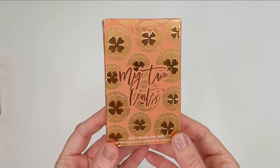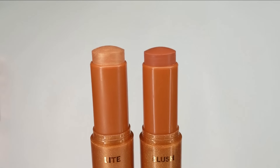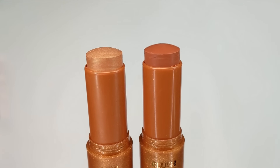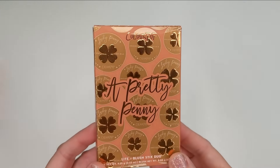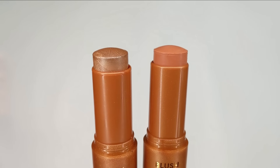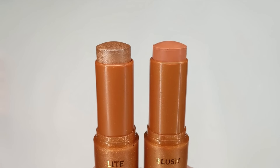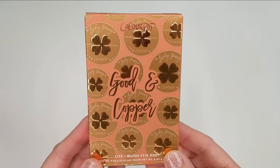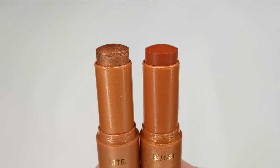Next, there are three highlight and blush stick duos. The first one is called My Two Cents — the highlight is a beautiful peachy gold shade and the blush is a terracotta shade. They're absolutely stunning. The next duo is A Pretty Penny, and I think this one would be perfect for lighter skin tones. The highlight is a gorgeous champagne bronze color and the blush stick is a peachy nude.